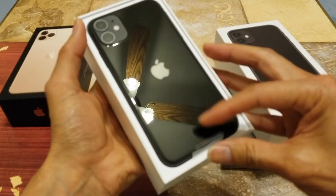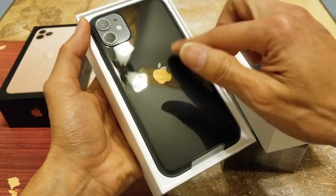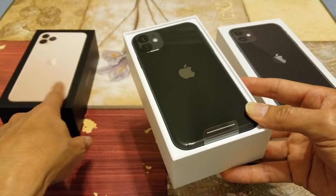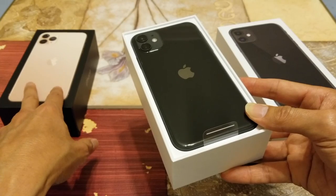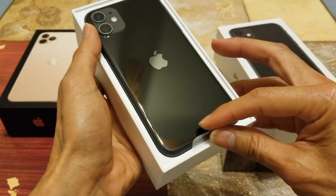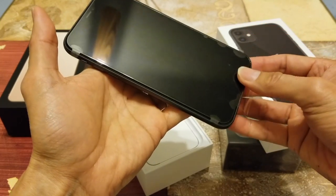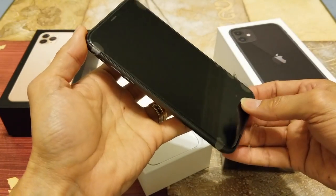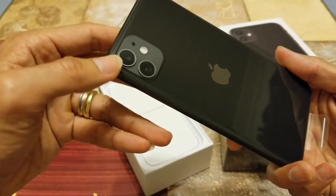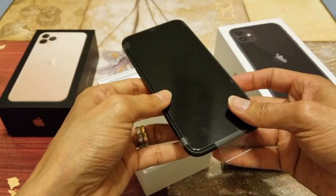As you know, the iPhone 11 has a glossy backing, versus the iPhone 11 Pro and 11 Pro Max which have a frosted matte finish on the back instead of the glossy finish. This one only has a dual camera, versus the iPhone 11 Pro and 11 Pro Max which have a triple camera with the ultra-wide angle lens.